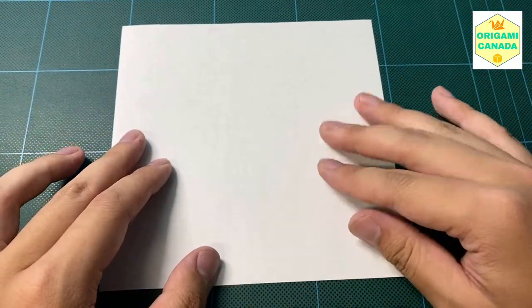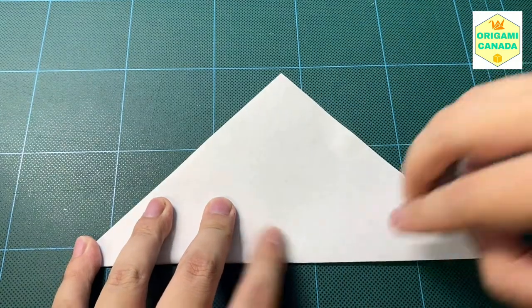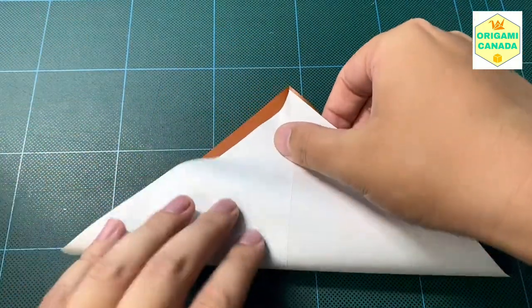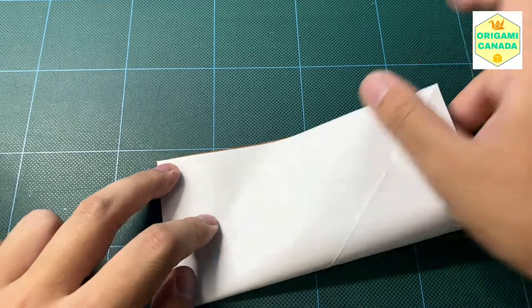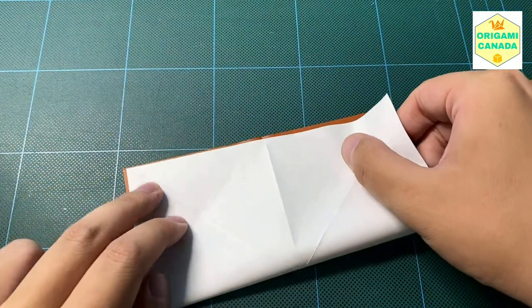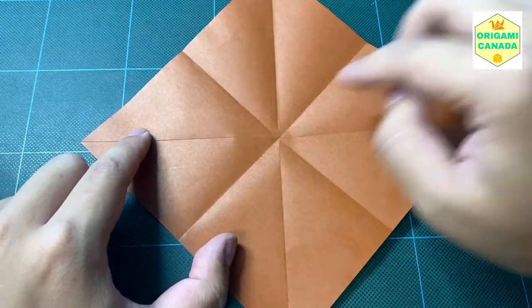We're going to get started by taking out one sheet of paper, and preferably it's white on one side and another color on the other. We're going to start by folding the paper halfway into a triangle like this — sharpen that crease. Open it, do it on this side as well. We're going to open that again and fold the rectangular halves. We're doing all of these steps on the colored side. Make sure you line up everything, then open it. You can see all the intersections at the midpoint here.